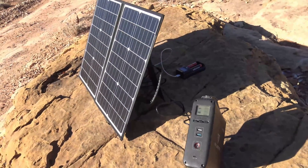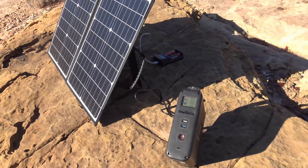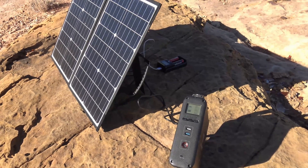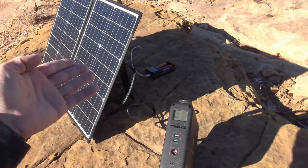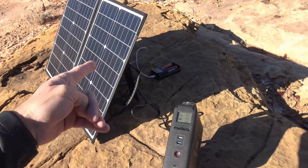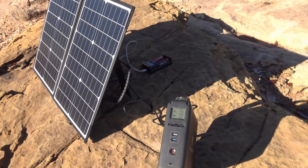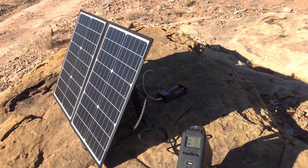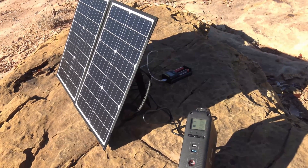Everything else it did fantastically — it charged my phone, my GoPro, batteries, and the small Blue Eddy. I want to say thank you for joining me today on this video. Big thumbs up from me. Please check the description box below — I'll put a link to where you can find it. With the 50% off coupon, it knocks the price down to around 60 bucks — you can't beat that for a panel like this. Feel free to comment, like, and share this video. Until next time, have a beautiful day. Bye for now.